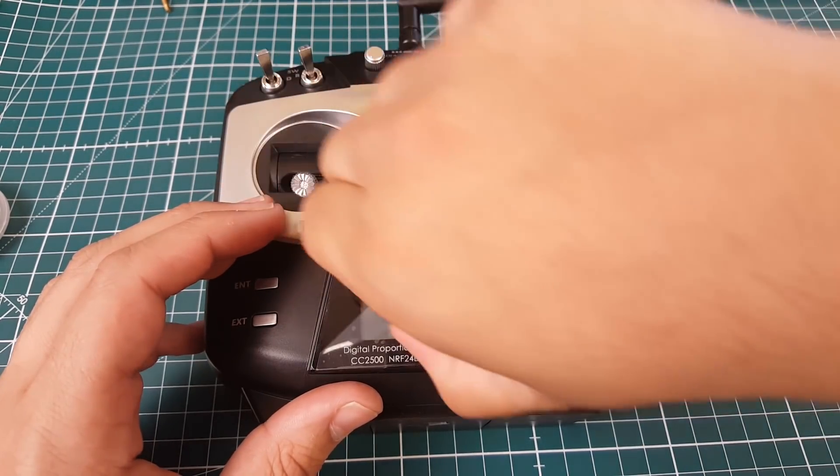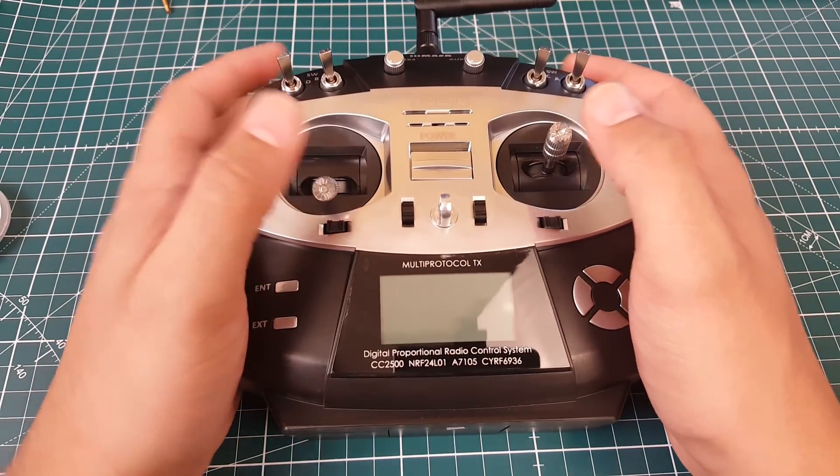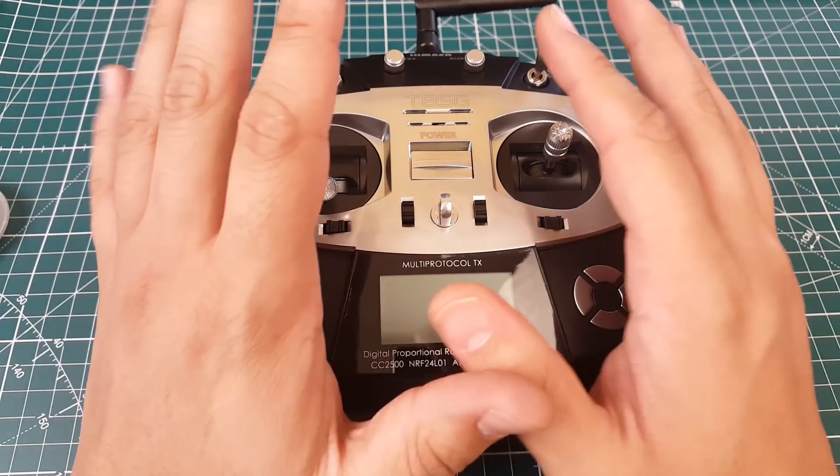I don't know if it's going to be a good main transmitter, but as a backup transmitter I think it would be fantastic — you can get whatever you want and just buy whatever you want. There are some things I didn't like about it, and I haven't even turned it on yet.